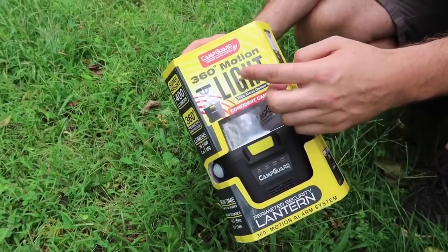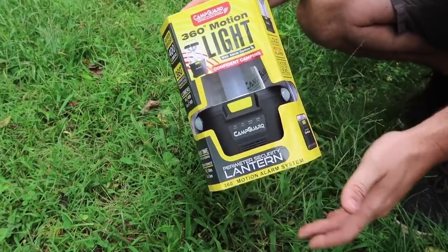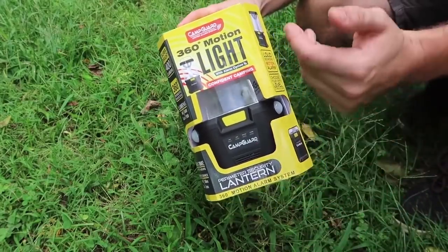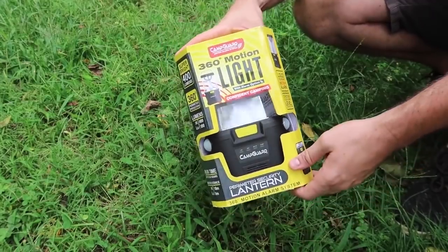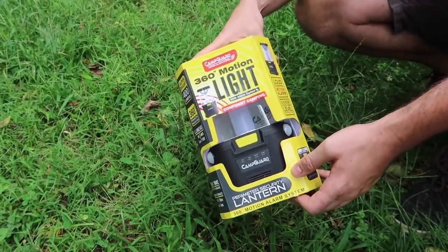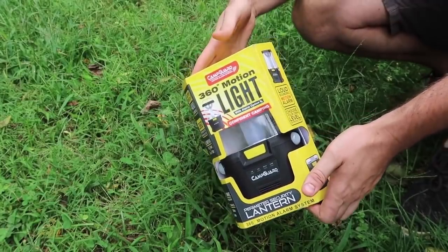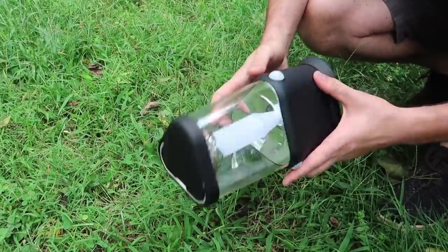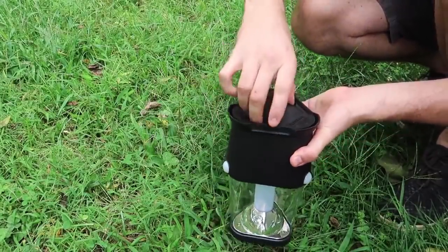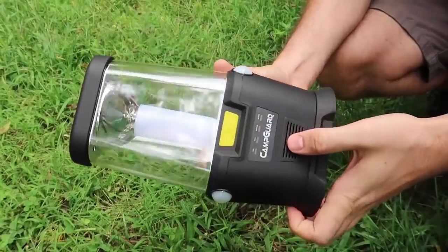This is the world's first 360 motion detector lantern, and this is awesome. In case there is a bear, animal, or even worse, humans gonna walk around and try to steal your stuff — at least it's going to wake you up because you'll see light outside and you can check out what is going on. Also, if there's animals walking by, that'll probably scare them off.